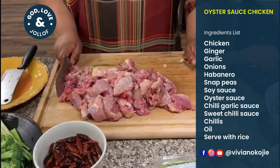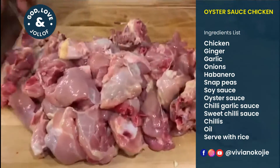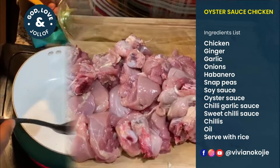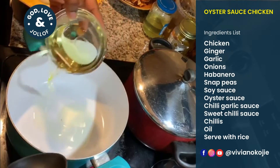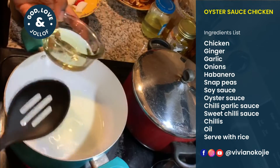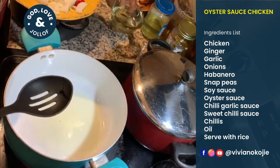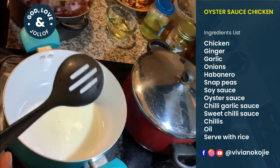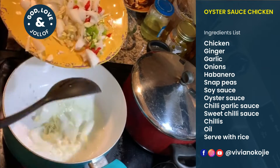Then we'll head to the stove and get it all cooked — pretty nice, right? Now we're going to stir fry. You can use sesame oil — sesame oil is your best bet — but I'm using regular canola oil.